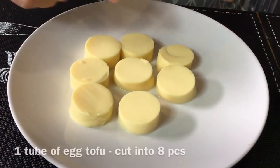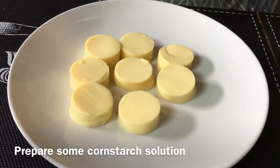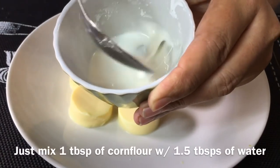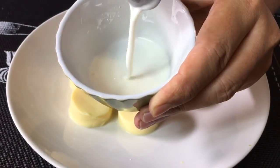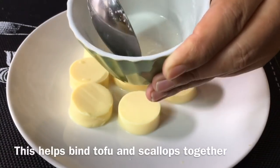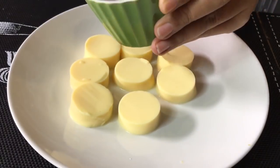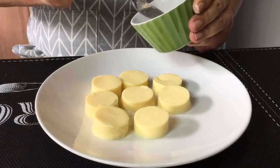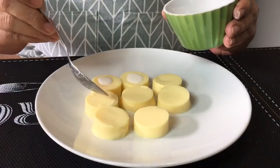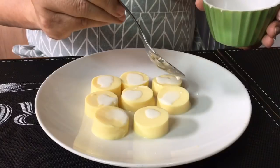We're now going to prepare the tofu. One tube of egg tofu cut into 8 pieces like this. I've also prepared some cornstarch solution — one tablespoon of corn flour with one and a half tablespoon of water. It has to be thick like this. This will act as a binding for the tofu as well as the scallops together. Just drip some of this over the tofu. Be careful not to break the tofu.